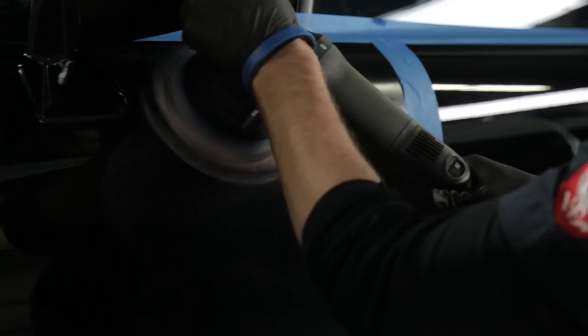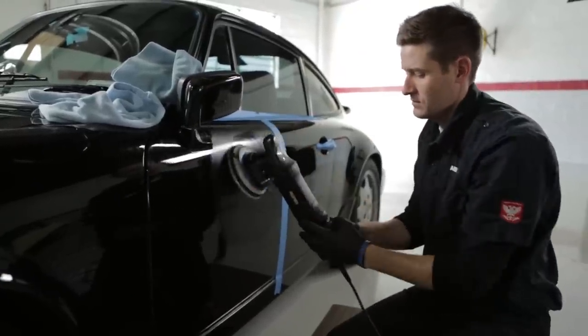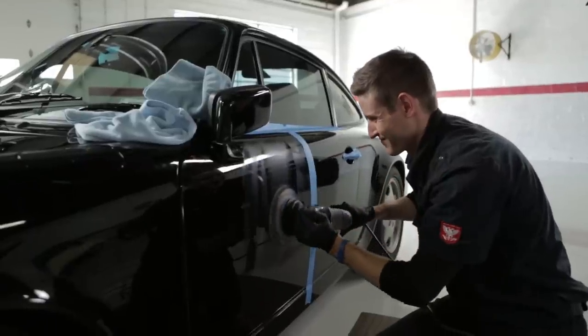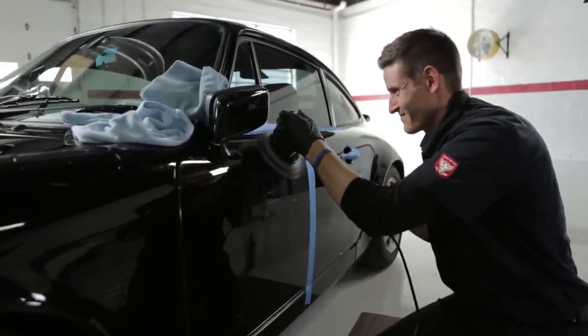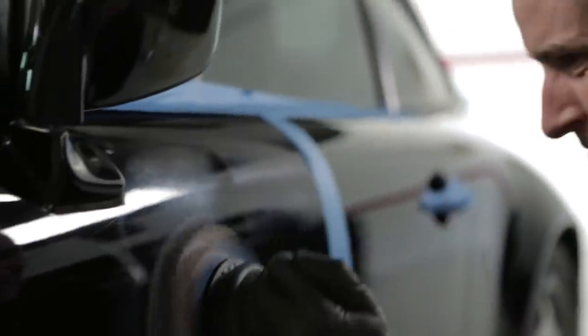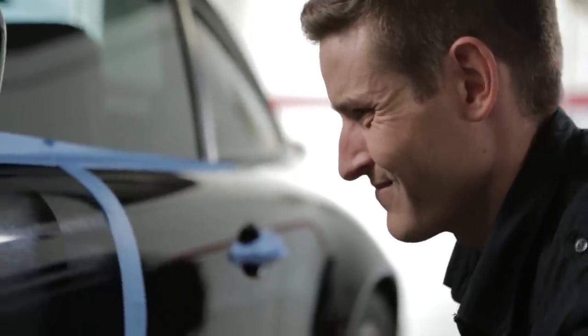Use a slow speed to spread the product out evenly, then raise the speed to 5 for leveling the swirls. Work in overlapping motions, covering 75% of your last stroke, moving in horizontal and vertical motions. Work the product in until it's broken down and becomes a thinner, lighter color — which should take about 30 seconds to 1 minute depending on the condition and ambient temperature. The left side is being compounded with leveling fluid, a 6-inch microfiber cutting pad, and the RUPES Bigfoot LHR21ES polisher on speed 5.